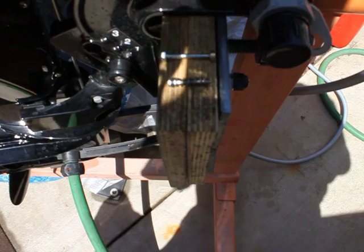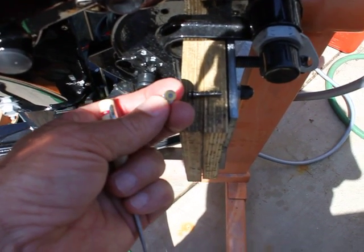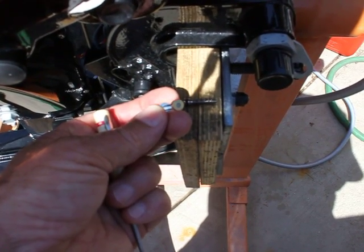There's the adjustment screw and there's the plug. What I did is I just drilled a number 40 drill bit into the plug, going through it, being very careful not to jam through into the adjustment screw.